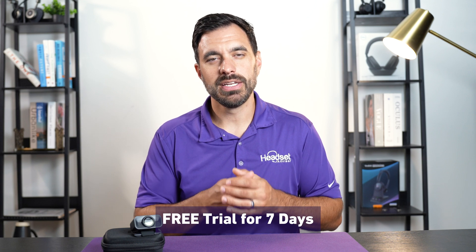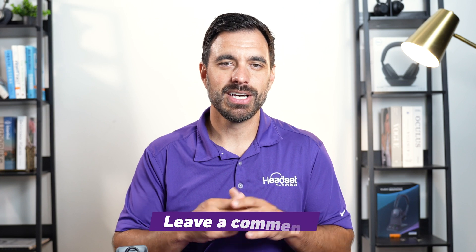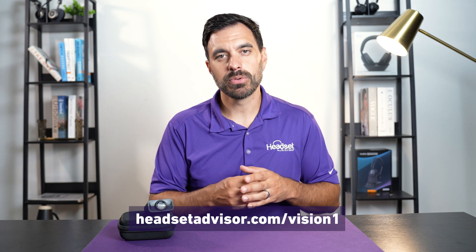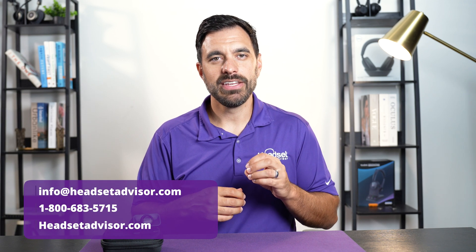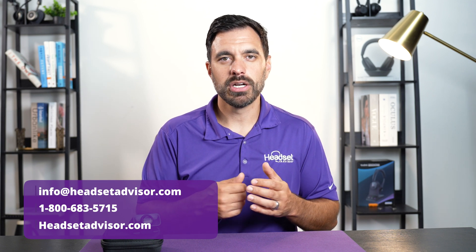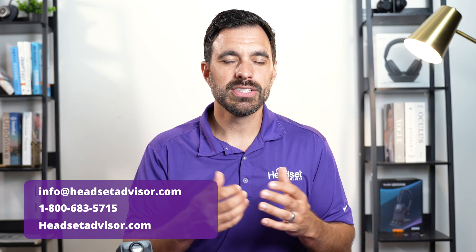You can try NEAT for free at neat.com. What did you think of the video and microphone performance of the EPOS Expand Vision 1 webcam? The retail cost of the Vision 1 webcam is $230, and it's available on our website at headsetadvisor.com/vision-one — use coupon code YOUTUBE (all one word) to get an even deeper discount. If you're purchasing for a team, reach out to one of our advisors via call, email, or live chat and we can help you get a unit to try for yourself.